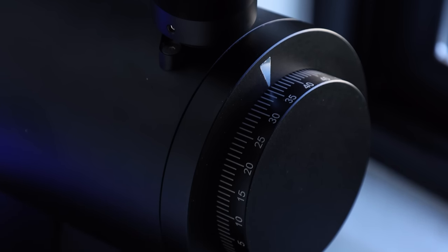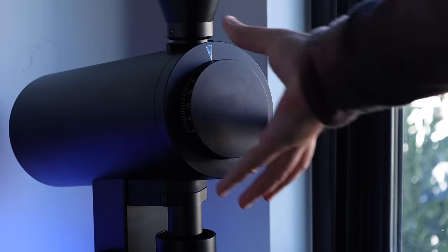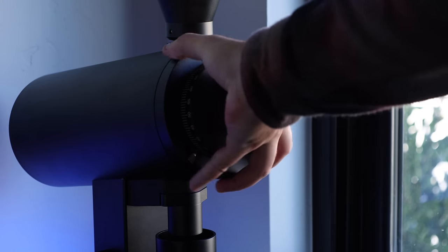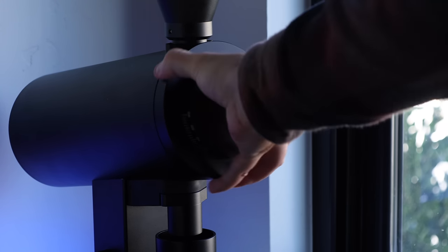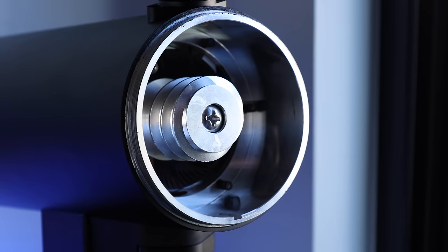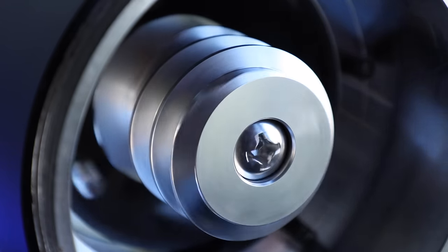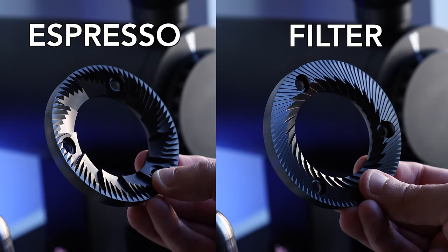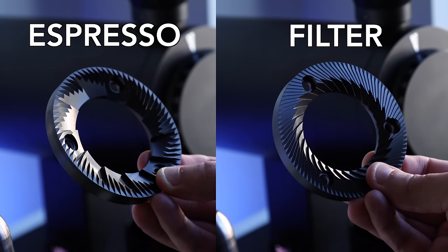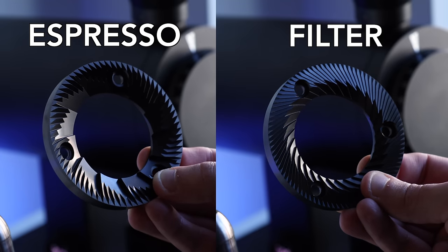On the front or face of the grinder, you've got a large stepless adjustment dial. When you want to get into the grinder itself, it requires no tools. On the inside, there's a pre-breaker auger intended to pre-break and control the rate at which beans are introduced into the grinding chamber. The 83V also has options for both espresso and filter burrs, which are significantly different in their design and geometry — more on both sets a little later.